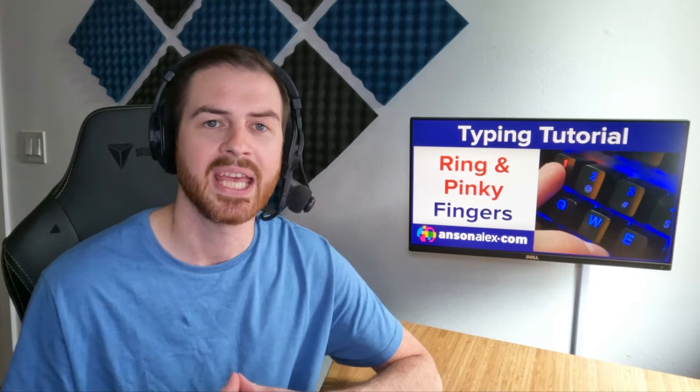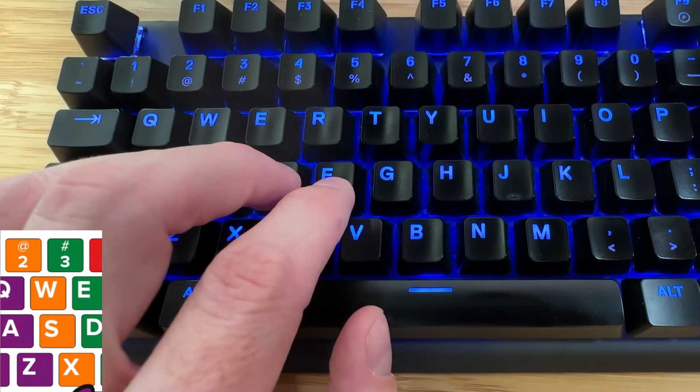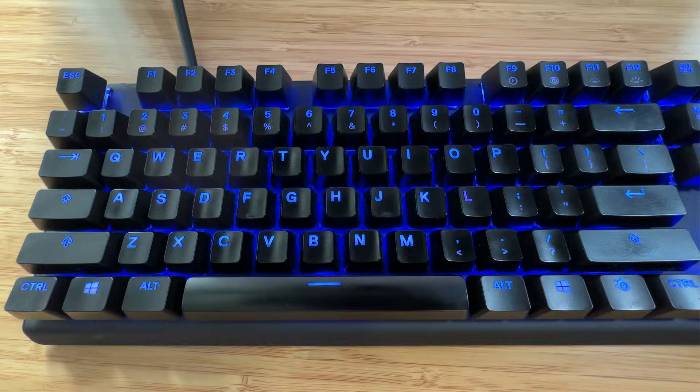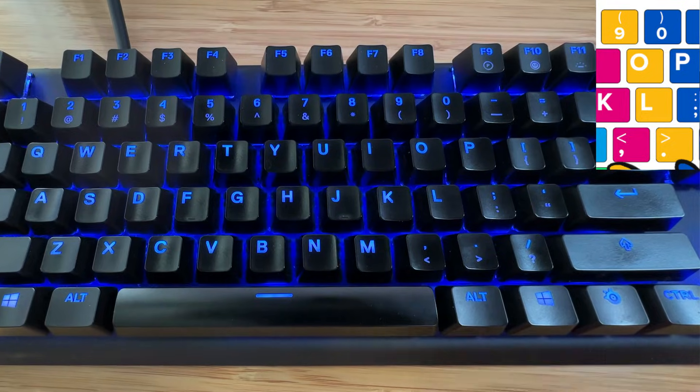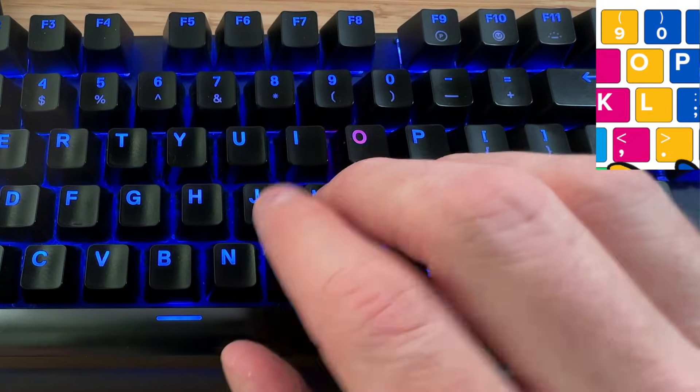Let's take a look at the keys typed by the ring and pinky fingers, what the keystrokes look like, and the best ways to practice them. The left ring finger, in addition to its home row key of S, is also responsible for the keys 2, W, and X. The right ring finger, in addition to its home row key of L, is also responsible for the keys 9, O, and period. O and period are two very common and essential keys — O is a vowel used in many words, and period is used in every sentence. Learning these two keystrokes will speed up your typing tremendously.